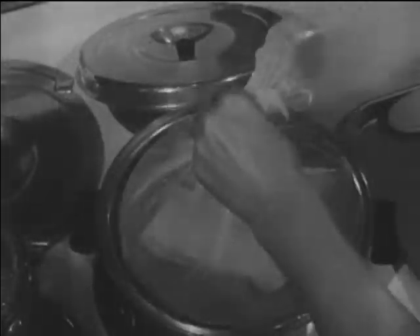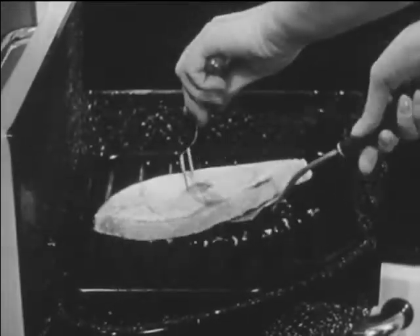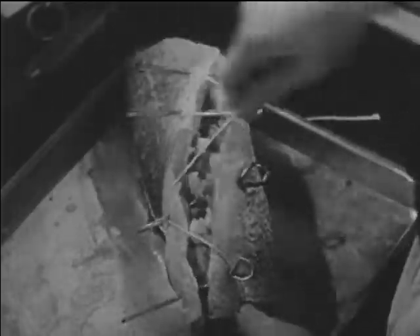In this film we'll see how to boil a cod fillet, how to broil a halibut steak, and how to stuff and bake a whitefish.